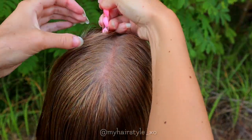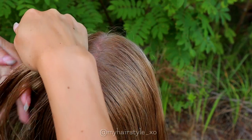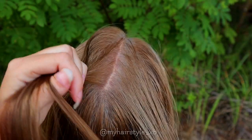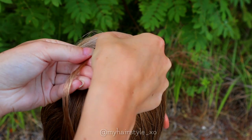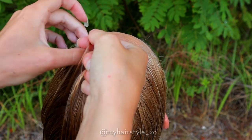Beginning by creating the part line for the accent braid. You need a small slice of hair from the front until the top of the head. The bigger braid you like, the wider the section must be. Then beginning the braid — take a small section of hair from the front and separate the section into three pieces.